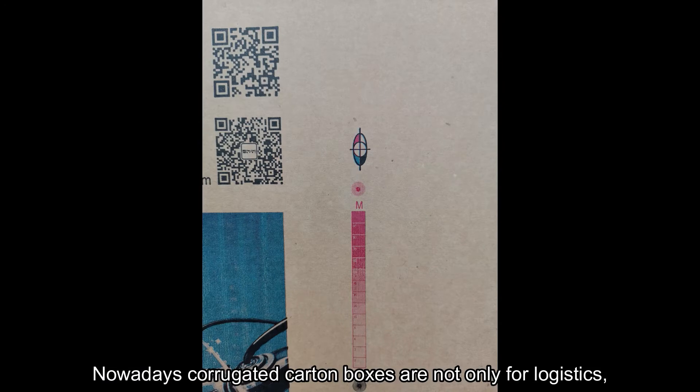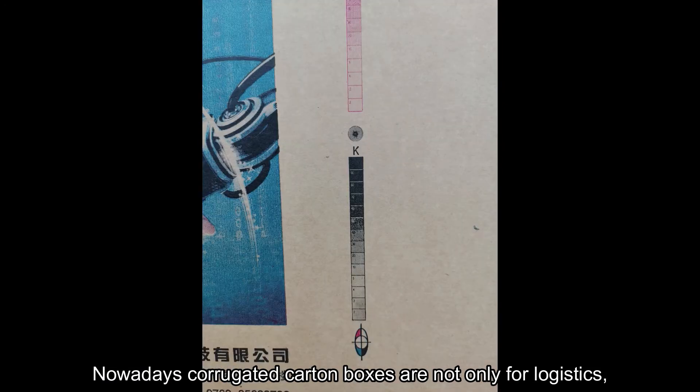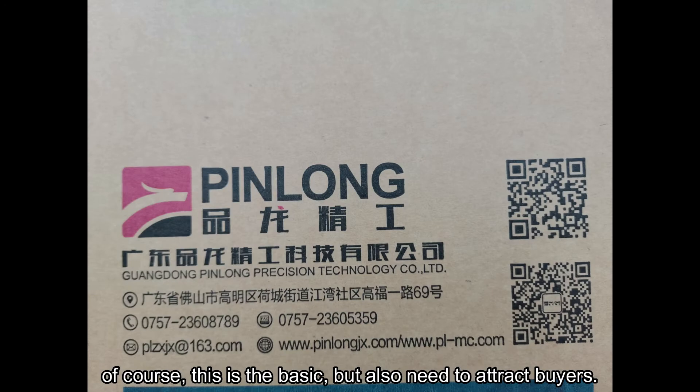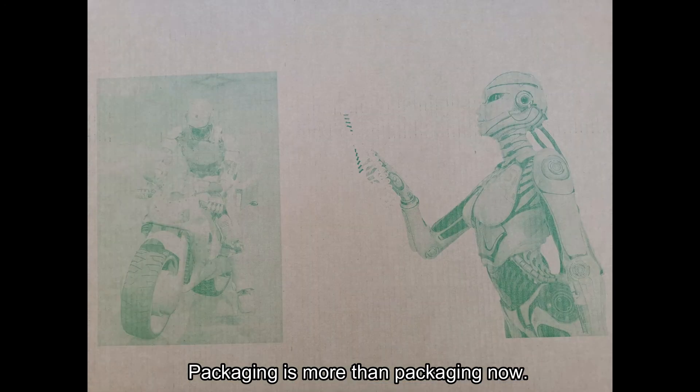Nowadays corrugated carton boxes are not only for logistics — of course, this is the basic — but they also need to attract buyers. Packaging is more than packaging now.